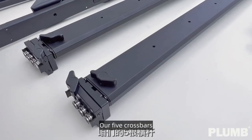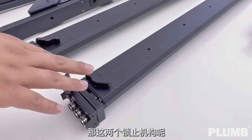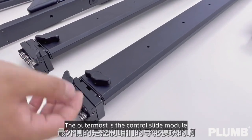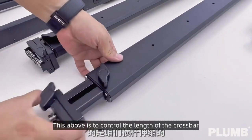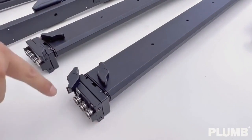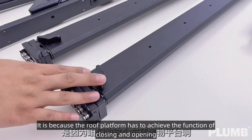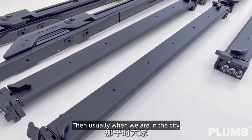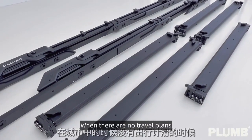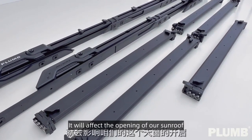Now our five crossbars. Each crossbar end is equipped with a locking mechanism on each side. The outermost controls the slide module, and this controls the length of the crossbar. The roof platform needs to achieve the function of closing and opening — when you are in the city with no travel plans and the rack is open, it will affect the opening of our sunroof.